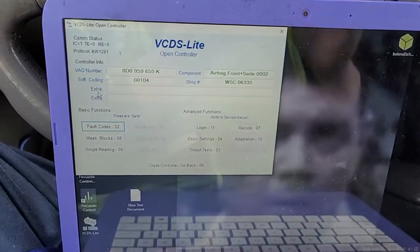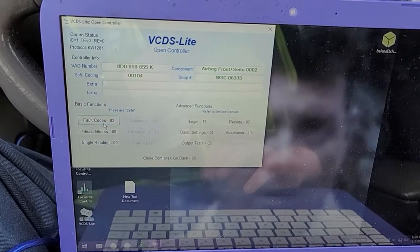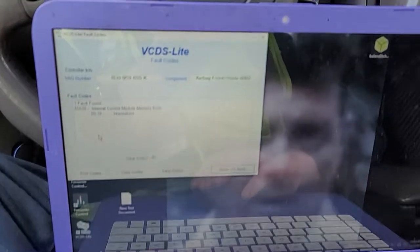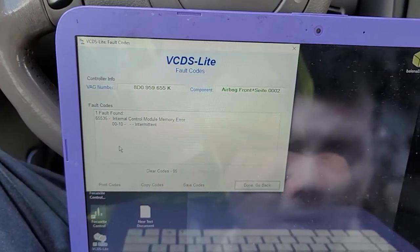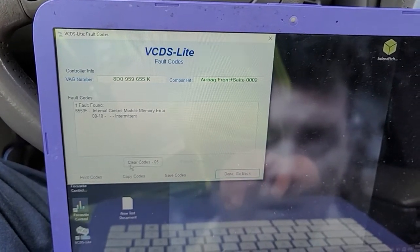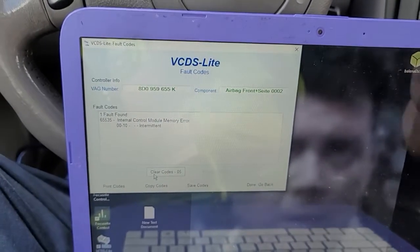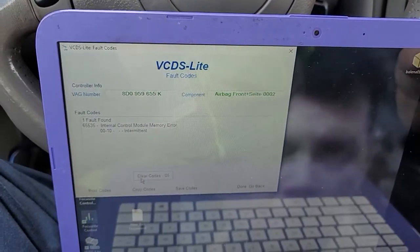When I look at the trouble codes to see what's causing this, I have a hard code for an internal control memory error that, if I try to clear, stays. As far as I know, there's no way really to fix this with VCDS.